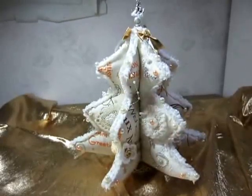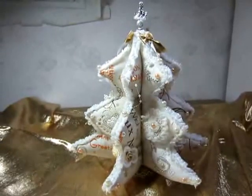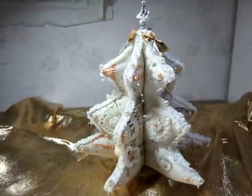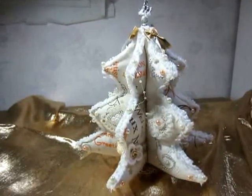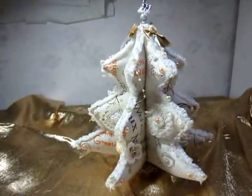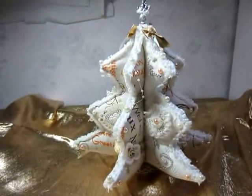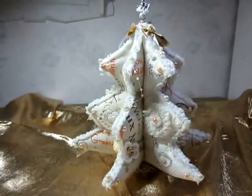Hi everyone, Beate here. Today I will share with you my project that I made yesterday. It's also a Christmas ornament. It's a Christmas tree, a Shabby Chic Christmas tree, and I sewed it with my sewing machine.